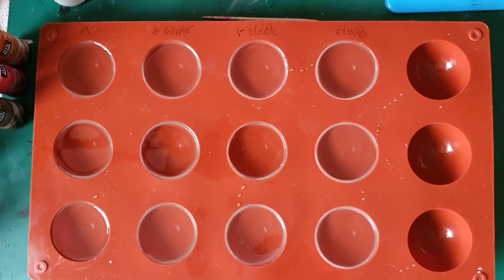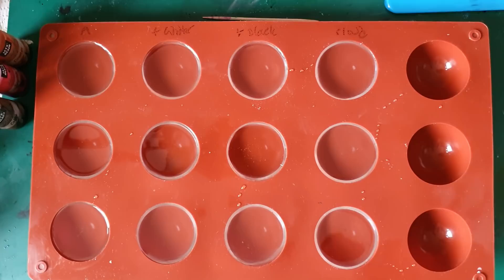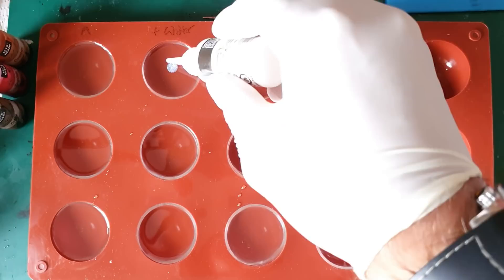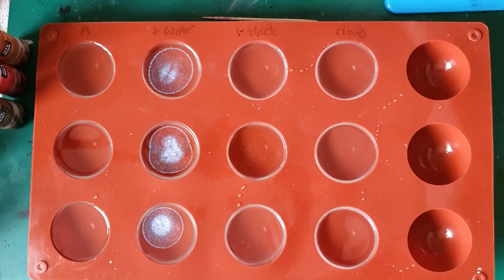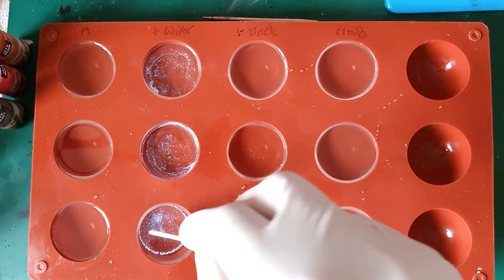We're going to start dropping some inks. Welcome to the new subs — I think I've gained around about a thousand since the last tutorial the other day, so welcome to you guys, thanks for subbing, and thanks to my returning viewers. I'm going to shake up the Marabou. All product links will be in the description. We're going to put a couple of drops in each one of these and then stir them in while we do the alcohol inks on the other side.